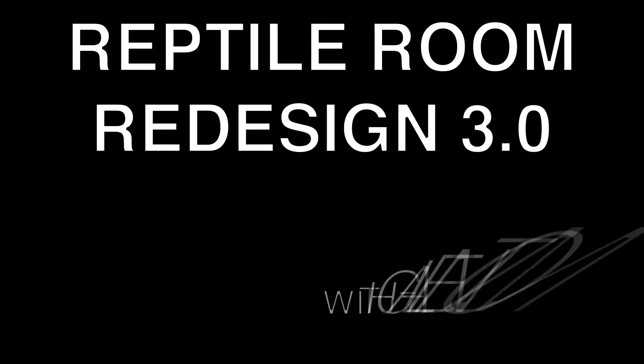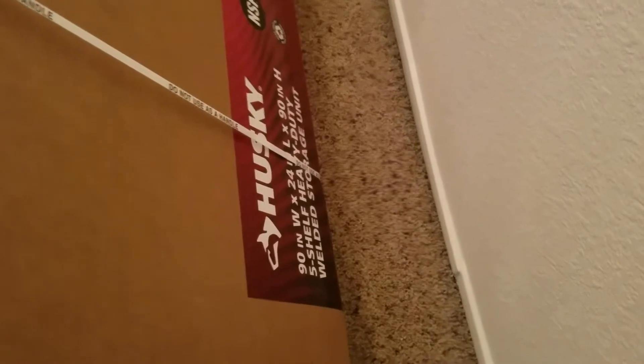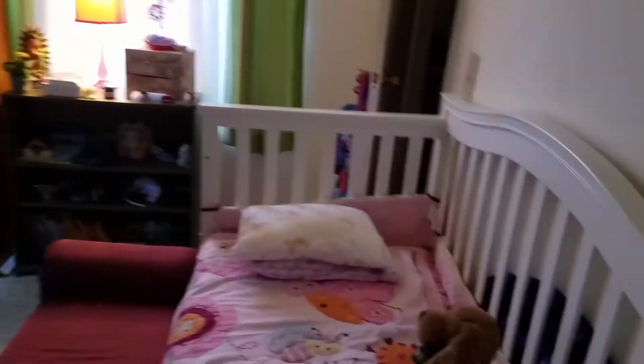Here we go again — reptile room redesign number three. So here's the plan: I got this big Husky shelf. It's 90 inches wide, 24 inches deep, 90 inches high — pretty big. Supports 7,500 pounds. I'll put it in the hallway. As you can see, this is my daughter's room and she's going to need it soon because this five-year-old girl is growing.